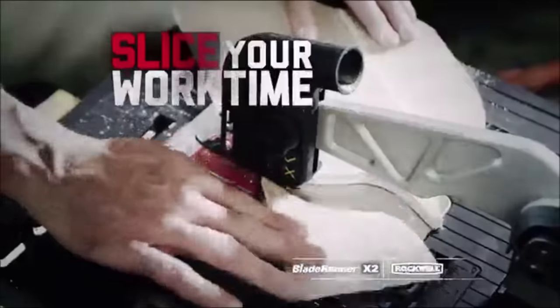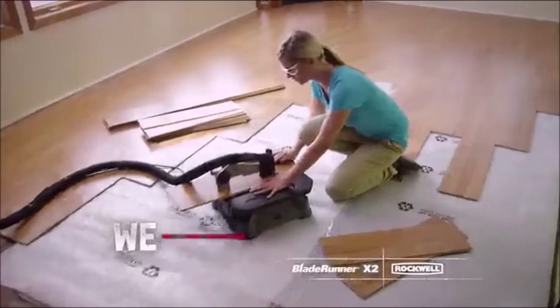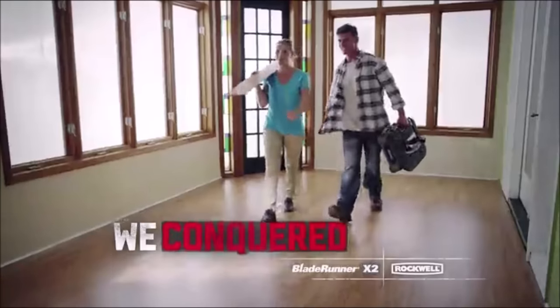With the adjustable gauge, you can pull off precise miter cuts for a whole assortment of woodworking projects.